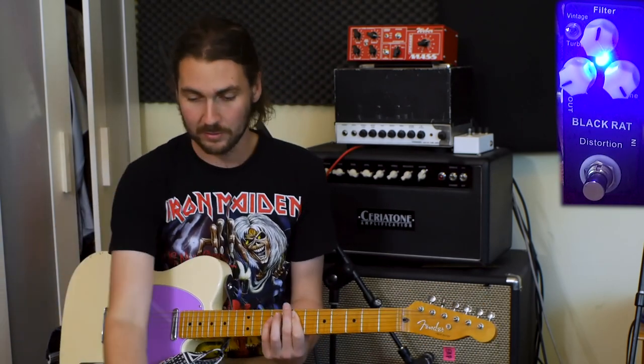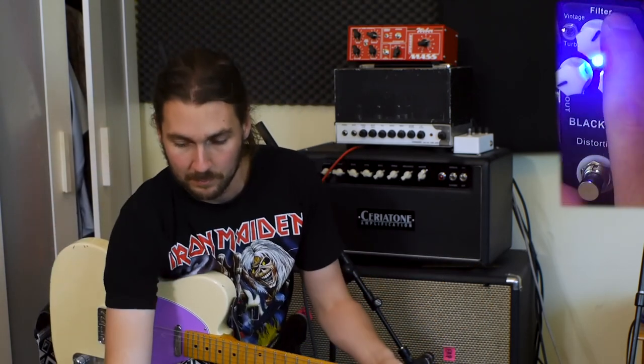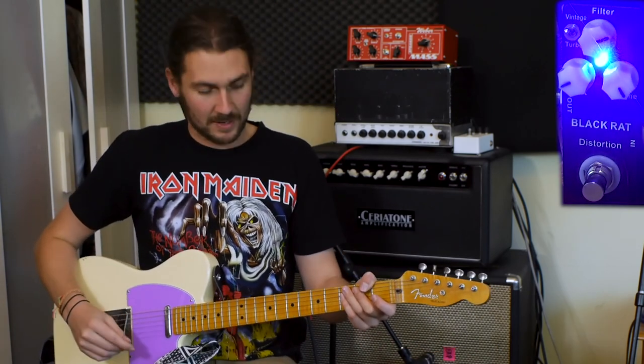Bring it down too low and you kind of don't have any volume — this is down pretty low, I've just compensated with the volume. Bring the tone up a bit and you've kind of got a British, in-your-face, crunchy thing.